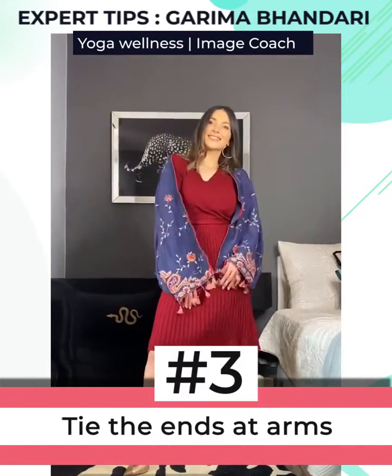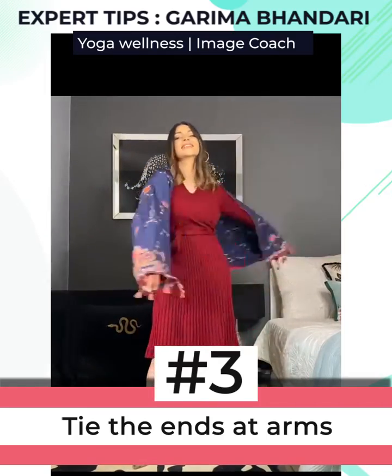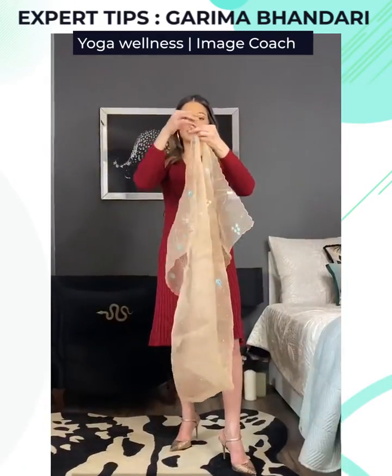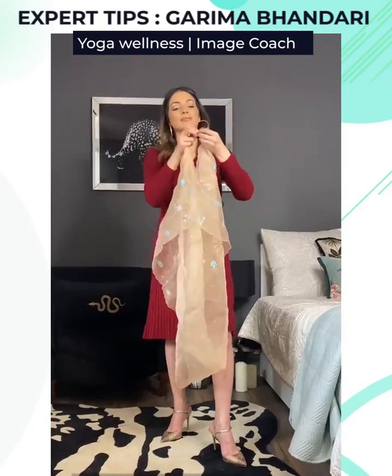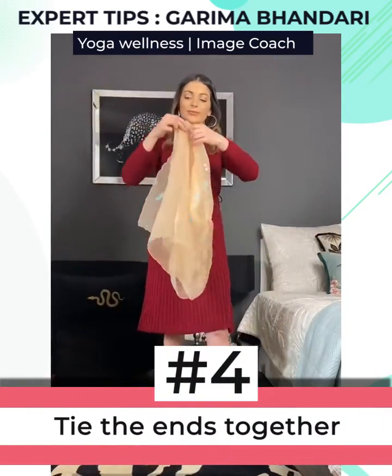The third drape is super easy — styling it like a cape. Drop it over your shoulder like this and then tie the ends at the arms with safety pins, and here you go — the stylish drape is ready.